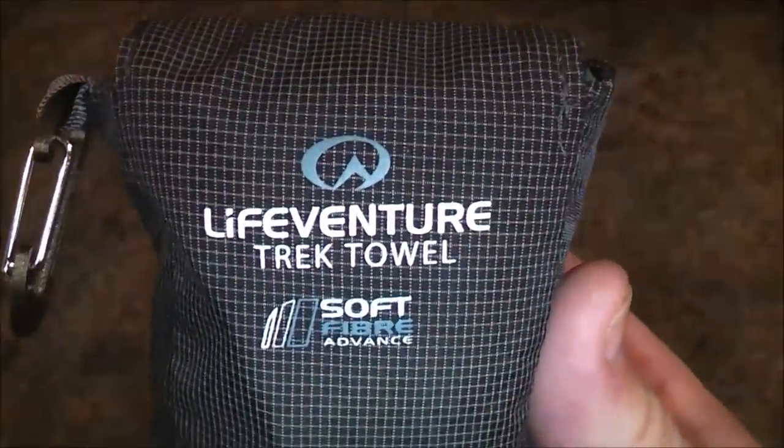Hi everyone, welcome back. Look what I got — really cool. The LifeVenture Trek Towel. Teeny.